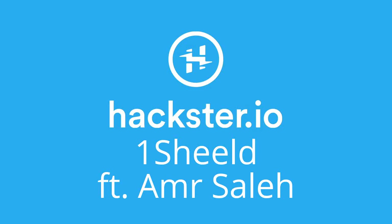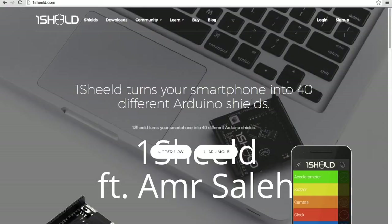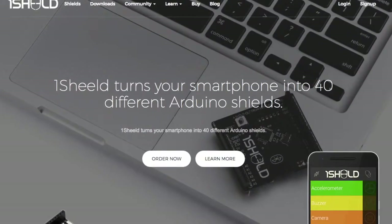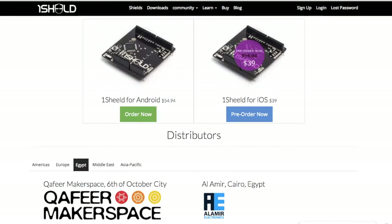Welcome to Hexter Cafe. We're talking about OneShield, the shield that helps you connect your Arduino to your smartphone so you can control it with all kinds of plugins. And what kind of stuff can you do with OneShield?